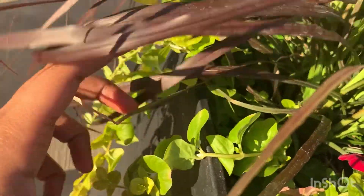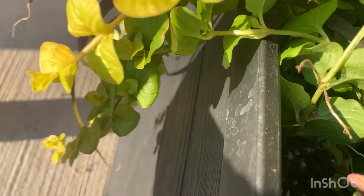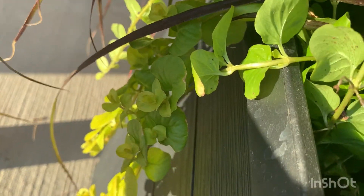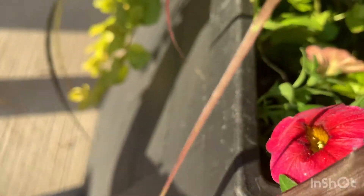For propagation, let's see which pieces have roots. I'm looking for a proper cutting. Okay, this one seems to have roots — can you see? I think this is the best one to propagate, and it has the longest stem as well. Let's cut this off and try for propagation.